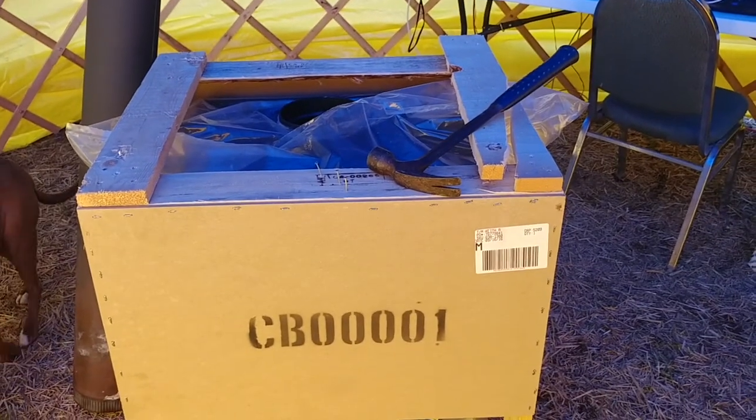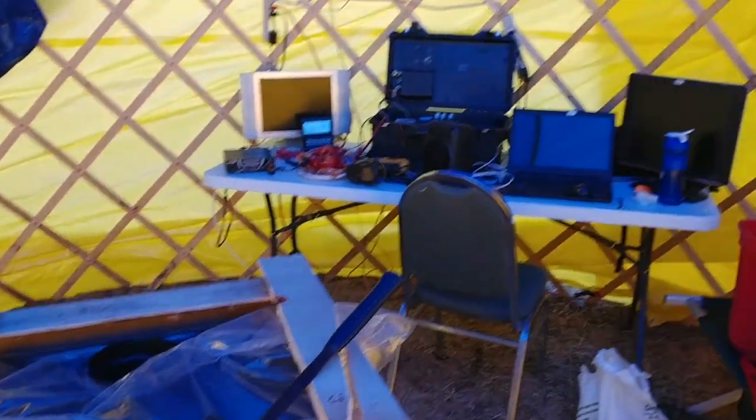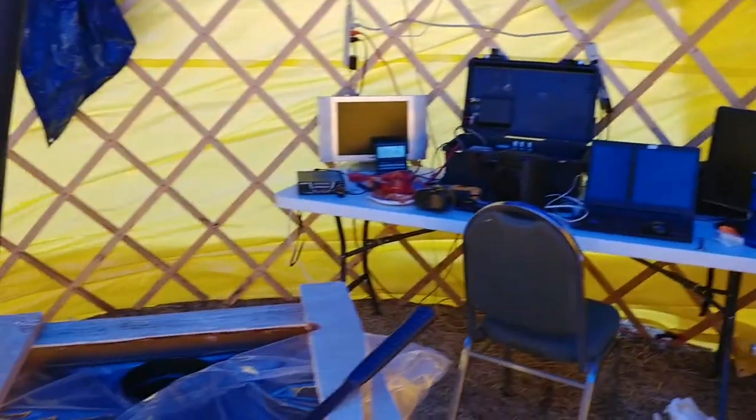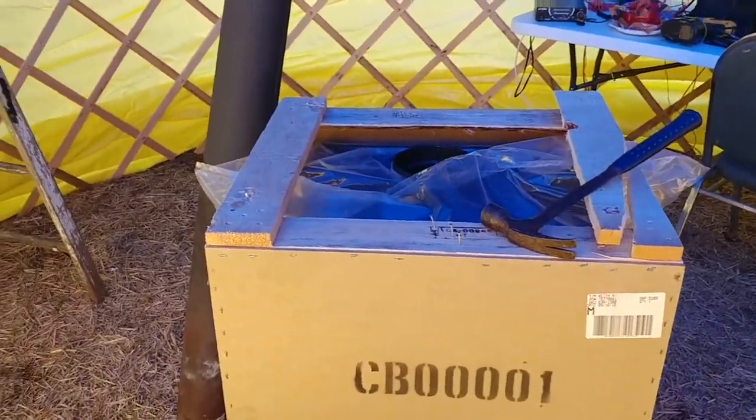Hey everybody, doing an upgrade to the wood stove in the yurt. Got the yurt set up - no video on setting up the yurt, sorry - but we'll do a video once we get it all dialed in. Still got to put Reflectix in and stuff like that anyway. Upgrade to the wood stove in the yurt.